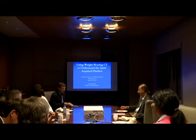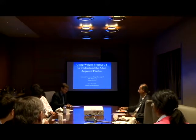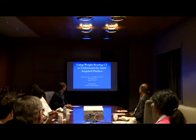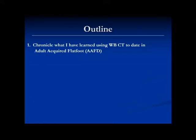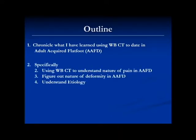I'd like to thank everybody for having me. It's a great group of people and people I respect very much. I have no conflicts of interest. So as Cesar said, we've done a lot of research in adult acquired flat foot deformity. It's a very particular diagnosis and pathology that we're using weight-bearing CAT scan to look at. I want to show everybody what we've learned over the years researching this topic.